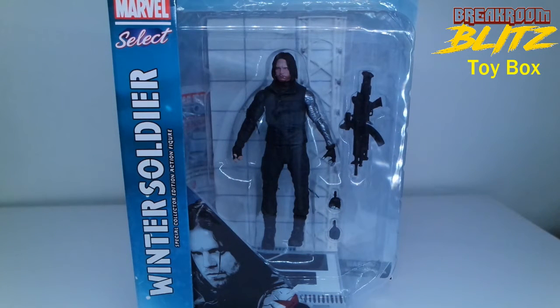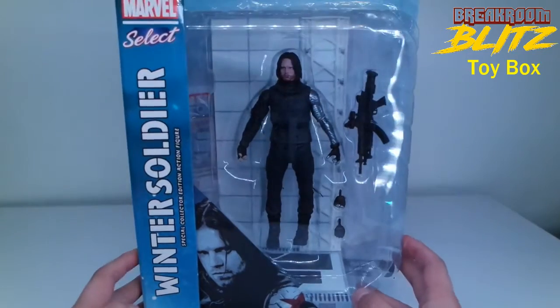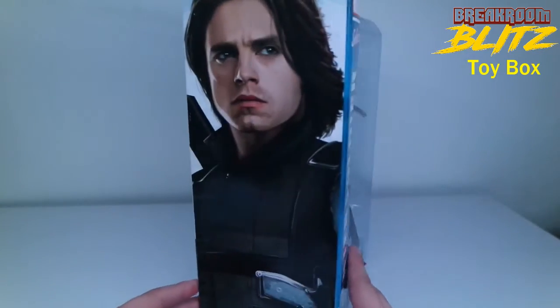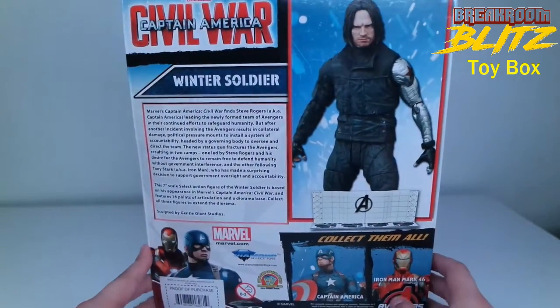Welcome guys, this is Adan from the Break Room Blitz. This is our new segment, the Toy Box unboxing, and today I have my pre-order that just got sent to me — the Winter Soldier from Marvel's Captain America 3: Civil War. This is Bucky Barnes, the Winter Soldier.